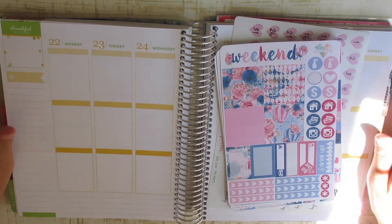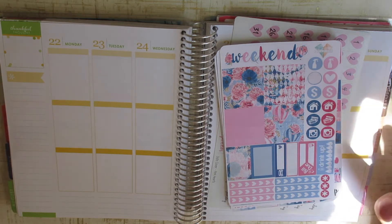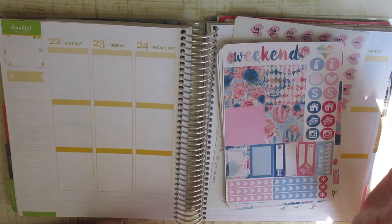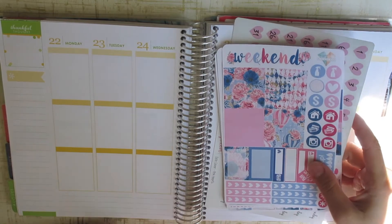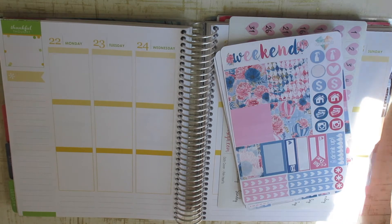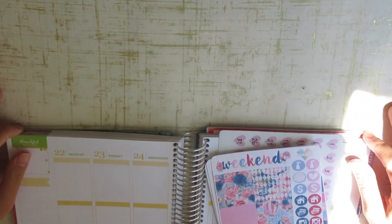Hi everyone, I'm back with another plan with me. I am very excited for this one. I feel a little more prepared than I was last week. I apologize for the bad lighting — I wanted to get a video up since I was already planning it in my planner. This time I'm able to do my plan with me during the day while the kids are napping. You may have noticed I got a new background, and I am so very excited.